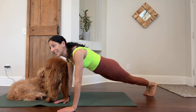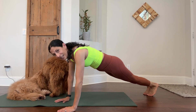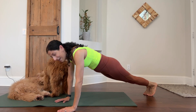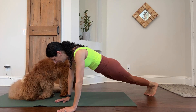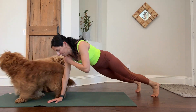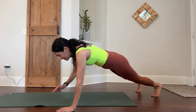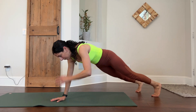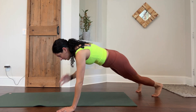Doggies can do some downward facing dogs. That's 20 — let's go for 10 more. And 30. Let's go ahead and tap out our shoulders for 20. You can separate your feet a little bit if that helps. 19, 20.